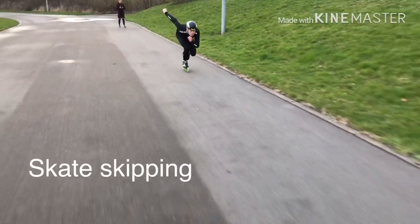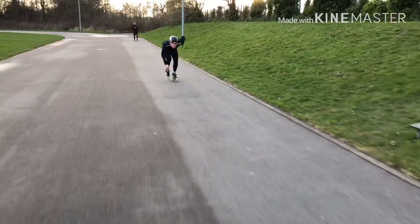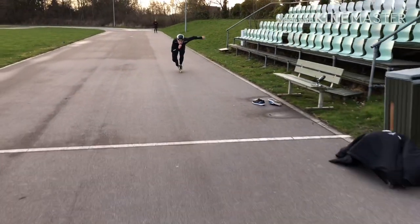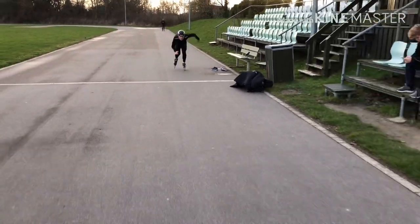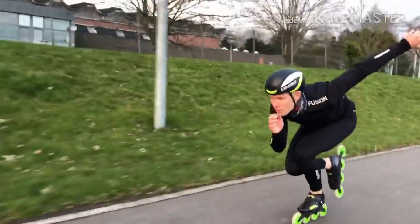The skate skipping is all about maintaining that position. Remember, these are not jumps — they're just quick weight transfers. So stay low at all times. You want to catch that skate, or catch that position, super low. And you also want to move from one skate to the other in that low position.